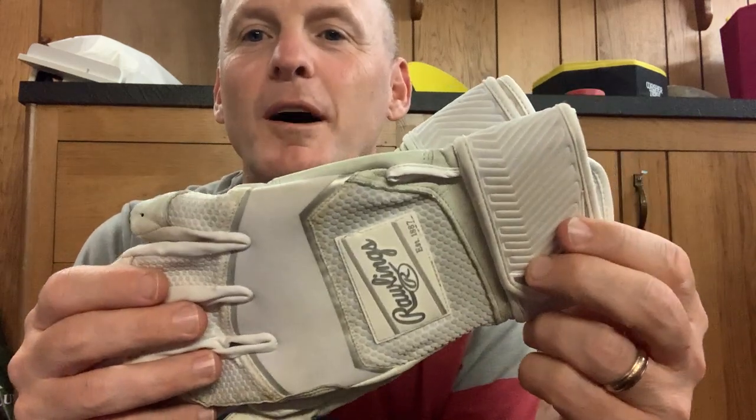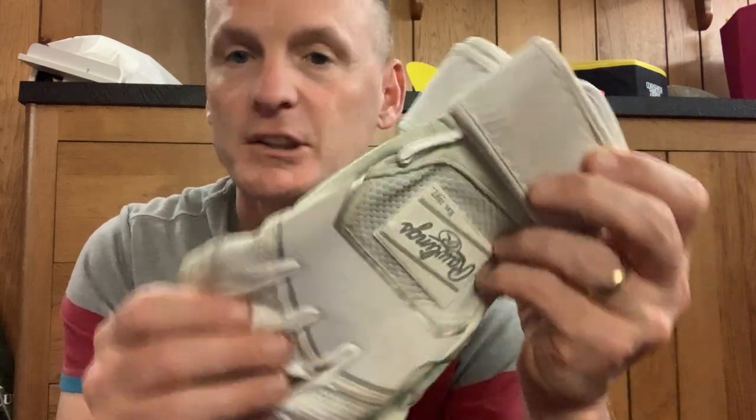A quick review of the Rawlings Workhorse batting gloves. My son plays high school baseball and is going to play division two college baseball. He swears by these.